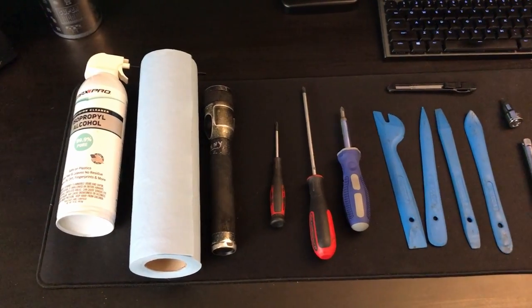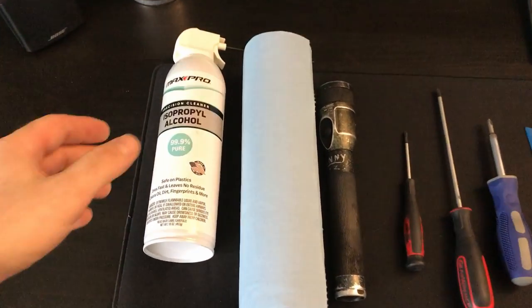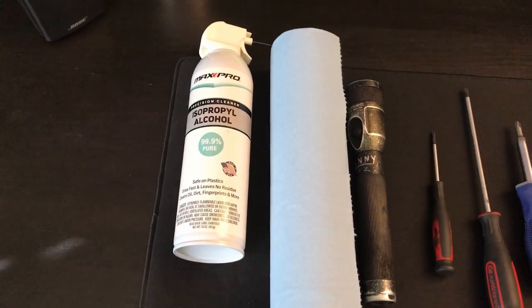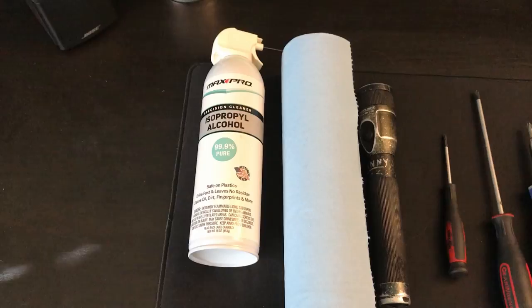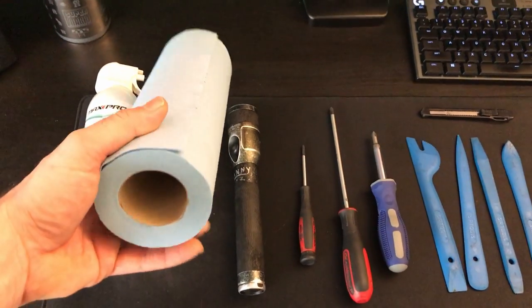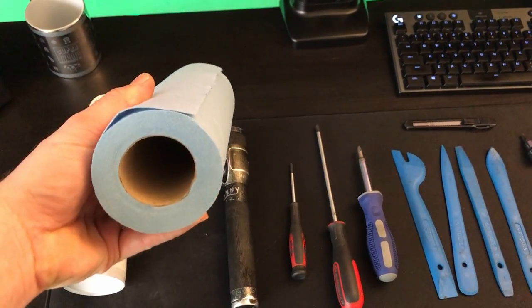Here is everything that you'll need to tackle this job. The first one is going to be isopropyl alcohol. I use this to clean the thermal paste off my CPU. It wasn't super necessary, but it helped me get it extremely clean so I can go ahead and mount the cooler. I mainly just use regular paper towels — these ones are actually lint-free shop towels, but you can just use regular paper towels.